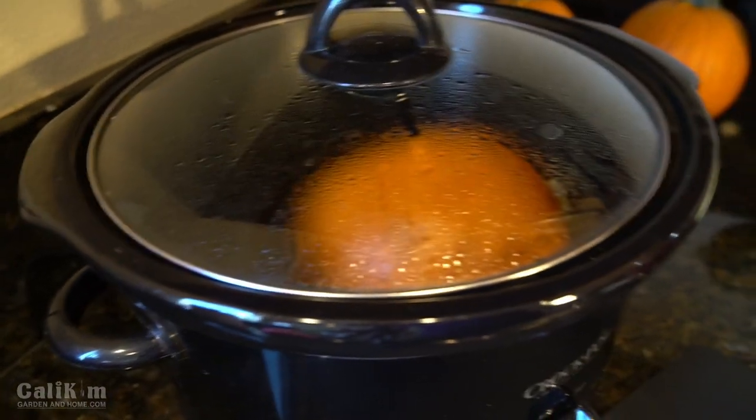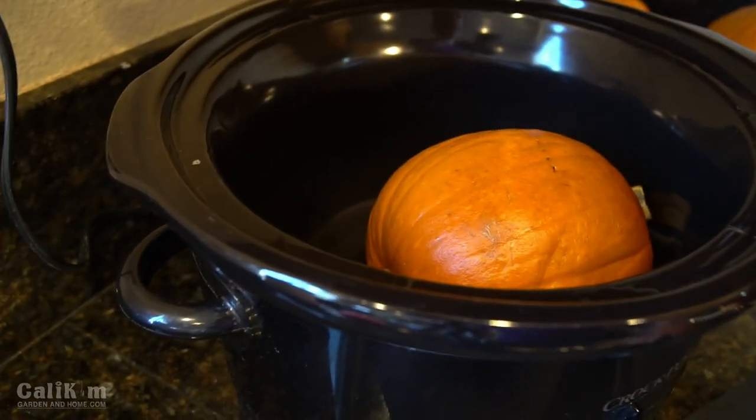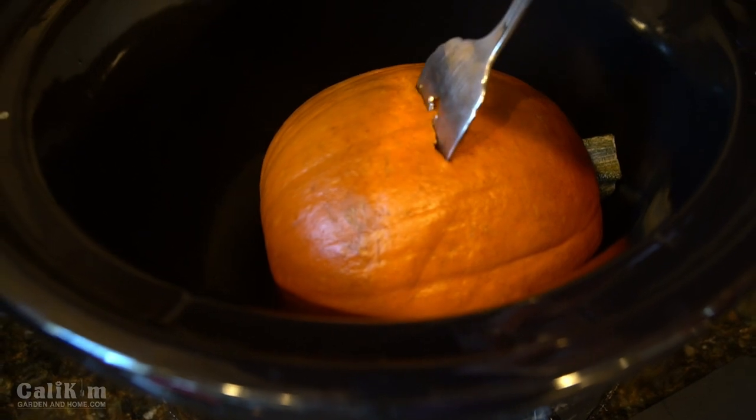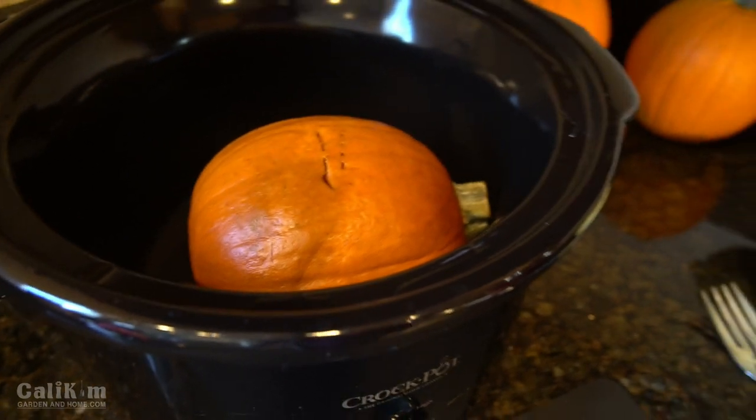My pumpkin's been baking in my crock pot for about four hours, so let's check it and see if it's done yet. It's looking good — look at all that steam! That's definitely a good sign. What I like to do is just give a little poke with the fork. Oh, that fork goes in really easily — that means it's getting done. So let's pull it out and I'll show you how to make the pumpkin puree.